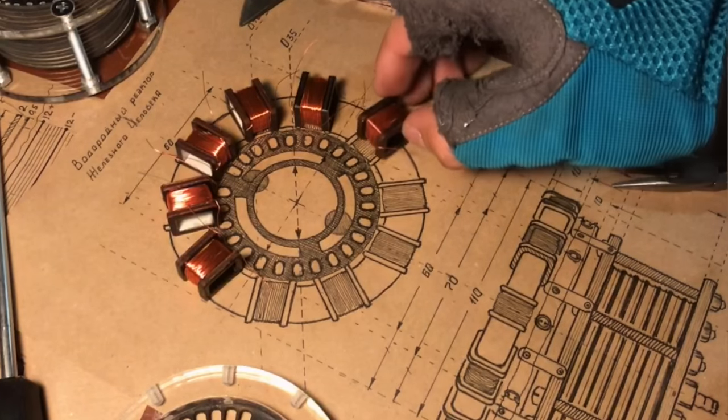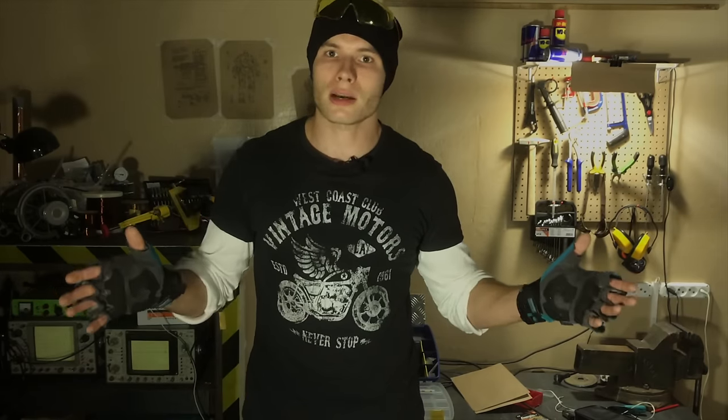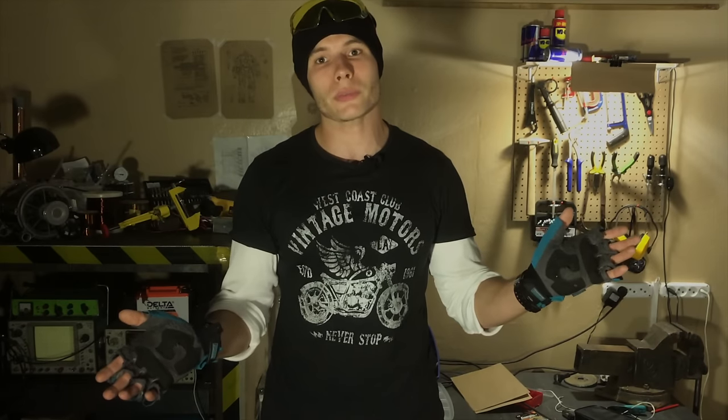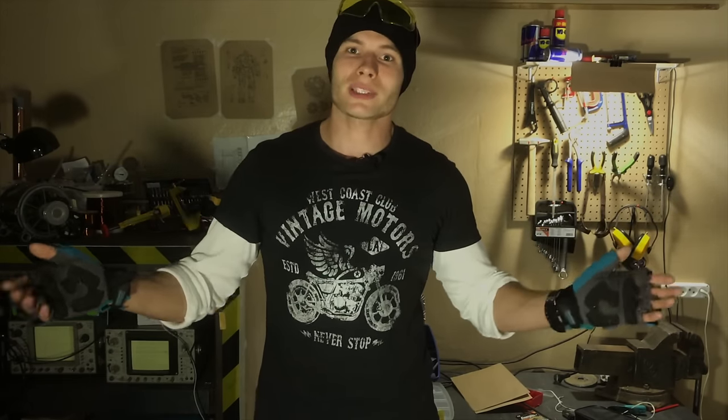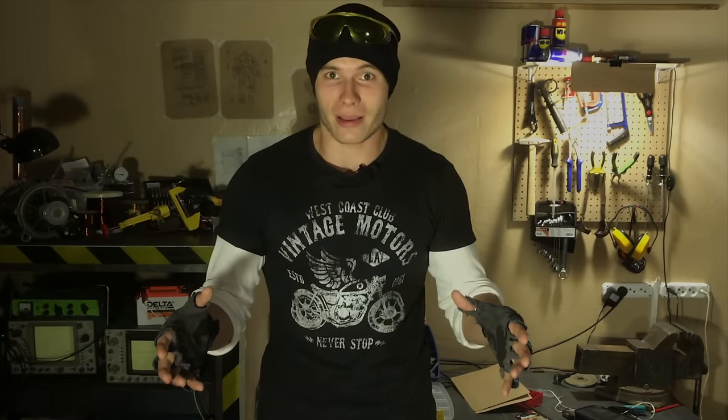Upgrading the new model even further, I also decided to add 10 inductance ducts and a coil. I want to check if hydroxy gas inducts current in the coils, like in my Stanley electrical particle generator. If you failed to understand every single word, it's not a big deal — I just wanted to explain what cool stuff I made up.